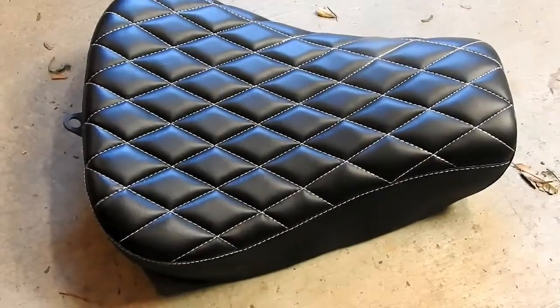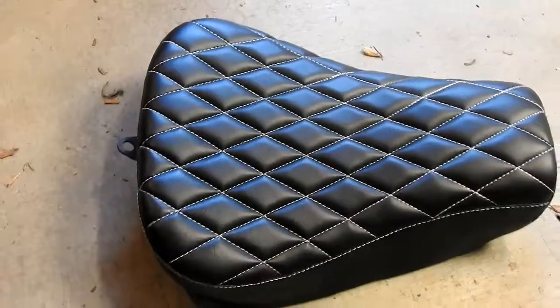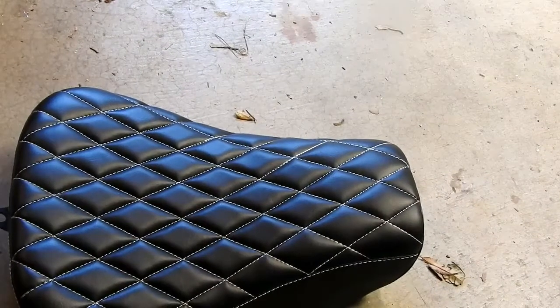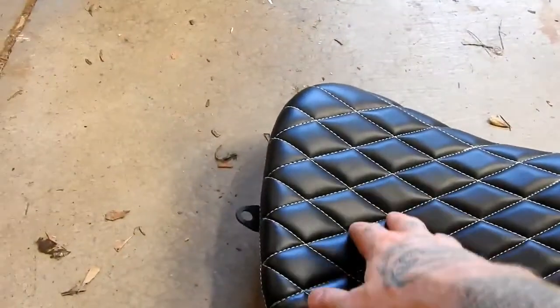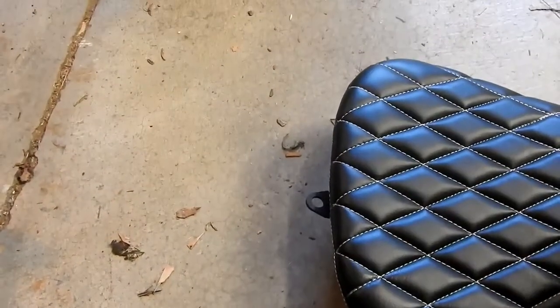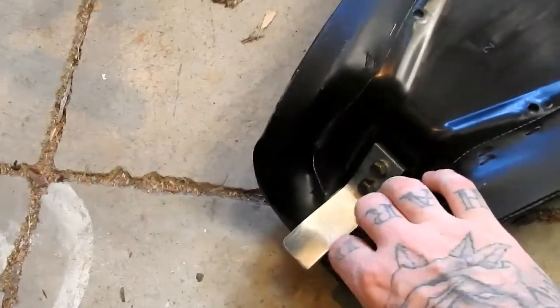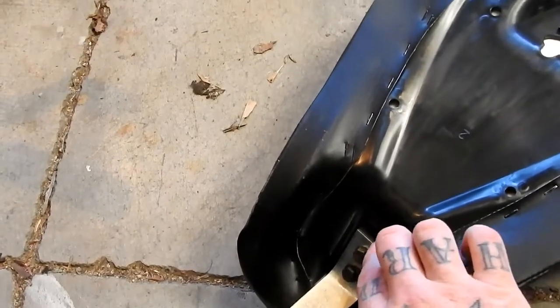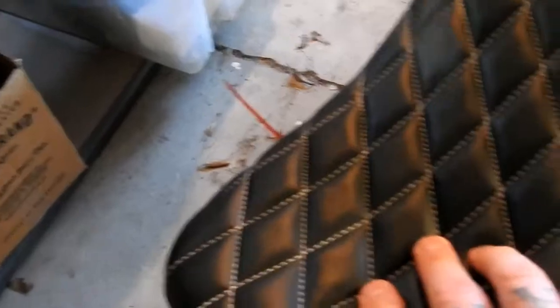Just got this solo seat for my Sportster, gonna try it out soon — just got to get a retaining nut to put it on. It doesn't feel like it'll be super comfortable, feels quite hard to be honest. I wonder if I can adjust it and sit it back a bit, because it's quite far forward.